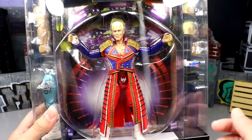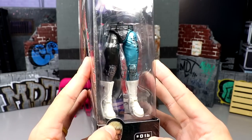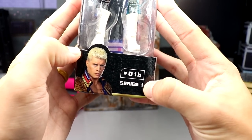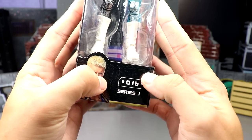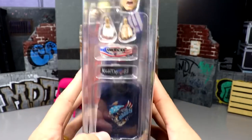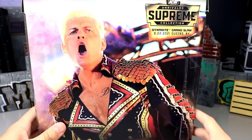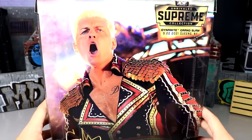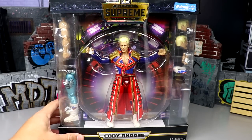My Walmart wasn't getting these forever and they finally got it. We have Cody in the front viewing window — you can see the red gear underneath. On the side we have the interchangeable arms, and then the gray, teal, and silver attire. On the side it says Series One with a number one-B, so you have the one Cody and then the one-B Cody. It's very similar to his last Supreme but a little different. The back has the Supreme Collection logo, a Dynamite Grand Slam picture, Cody Rhodes signature, and AEW Dynamite branding.